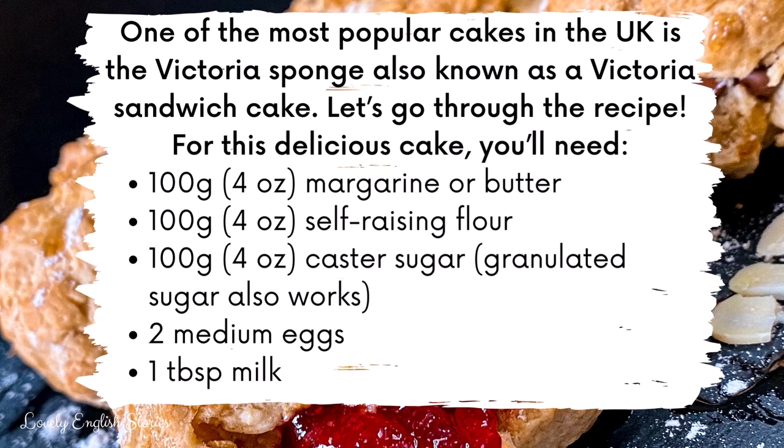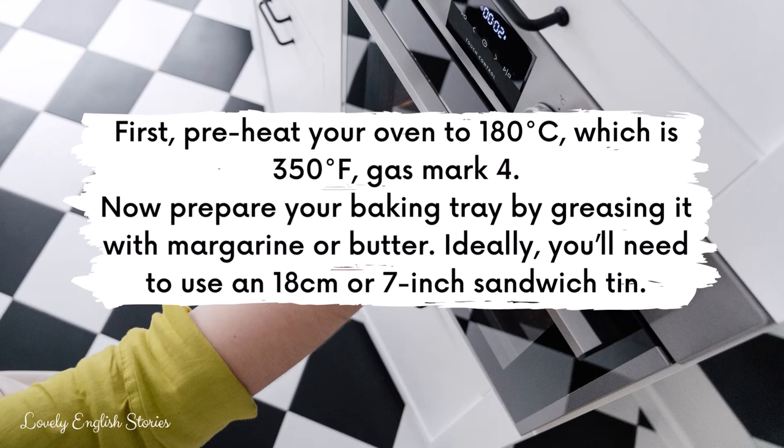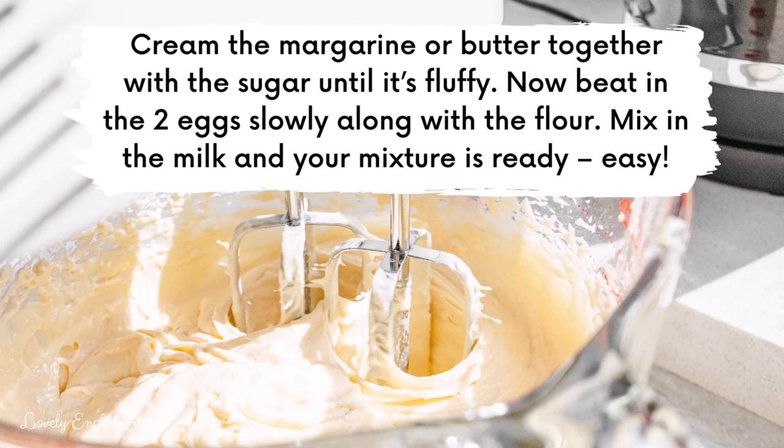First, preheat your oven to 180 degrees Celsius, which is 350 degrees Fahrenheit, gas mark 4. Now prepare your baking tray by greasing it with margarine or butter. Ideally you'll need to use an 18 centimetre or 7 inch sandwich tin. Cream the margarine or butter together with the sugar until it's fluffy. Now beat in the two eggs slowly along with the flour. Mix in the milk and your mixture is ready. It should look something like you see in the picture.